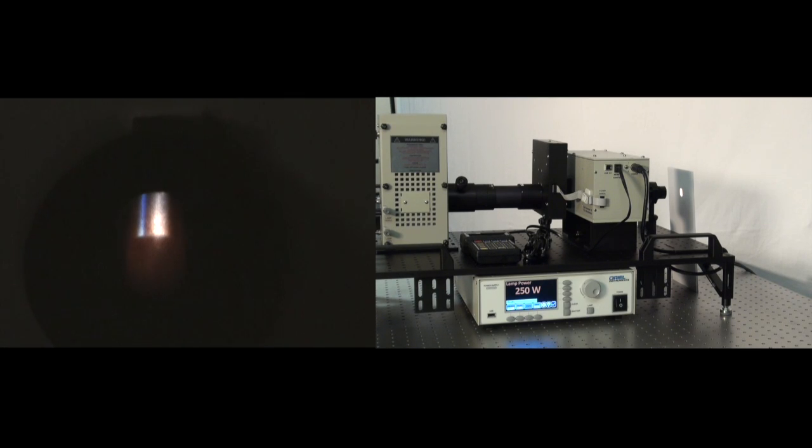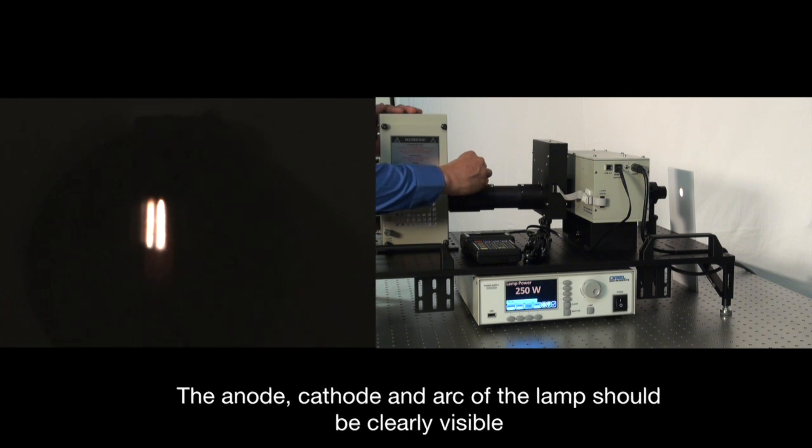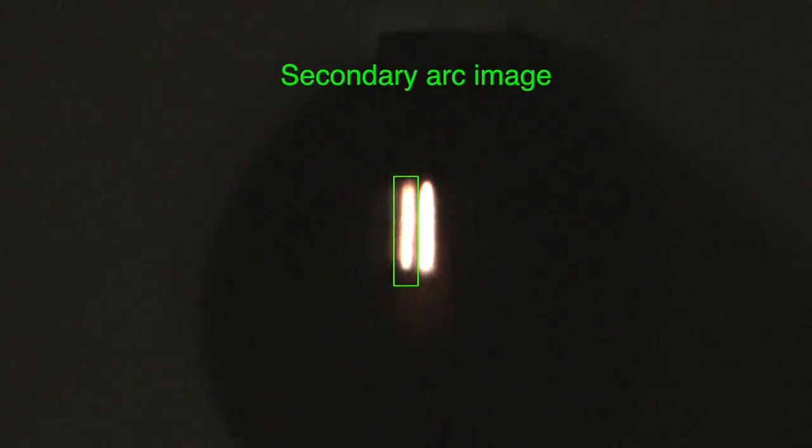Now that we've ignited our xenon arc lamp, we're going to focus the image of the arc between the anode and the cathode. This is done by unscrewing the focusing knob on the focusing lever between the research lamp housing and the filter wheel. We're going to move this knob all the way to the front of the system, as far from the lamp housing as possible, then tighten the knob at the top of the focusing lever to lock it in place. You'll notice there are two images: a primary image of the arc between the anode and cathode, and a smaller, fainter image from the rear reflector inside the lamp housing.